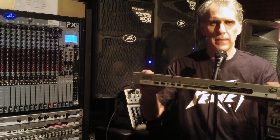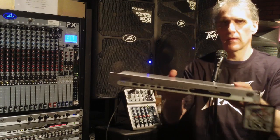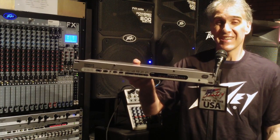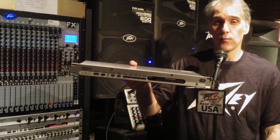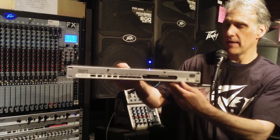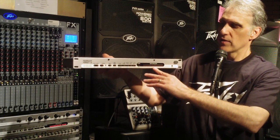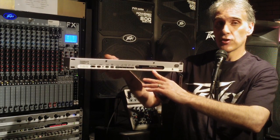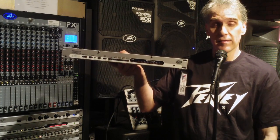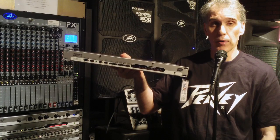Hi, I'm Jim from Bellevue American Music and today I would like to show you the PV Feedback Ferret. The Feedback Ferret is a signal processor which identifies and suppresses unwanted feedback from your audio system. The Feedback Ferret does this with two sets of 16 digital notch filters, and this unit can be operated either in stereo or dual mono mode.